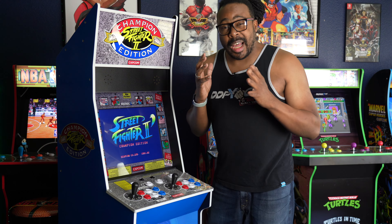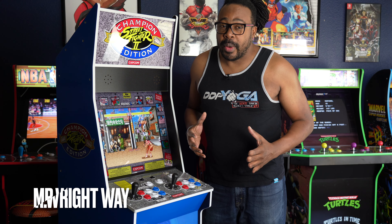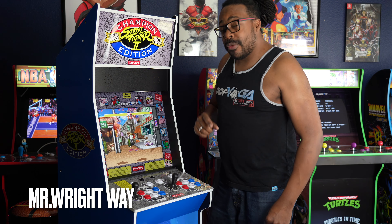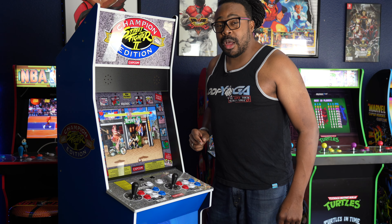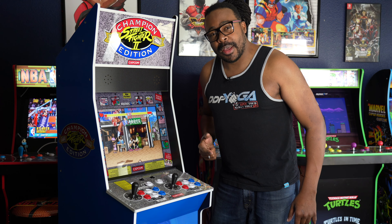Arcade One-Up has made the most iconic arcade machine of all time — lightweight, affordable, and fun. I am Mr. Right-Way and today I'm gonna give you my review on the Arcade One-Up Street Fighter II Big Blue Edition. Let's take a look at it.